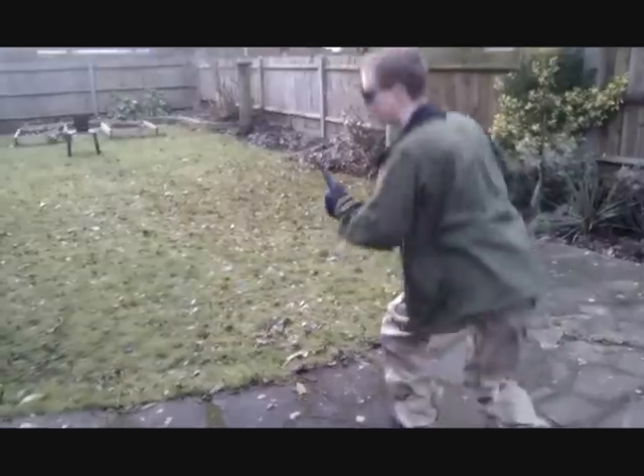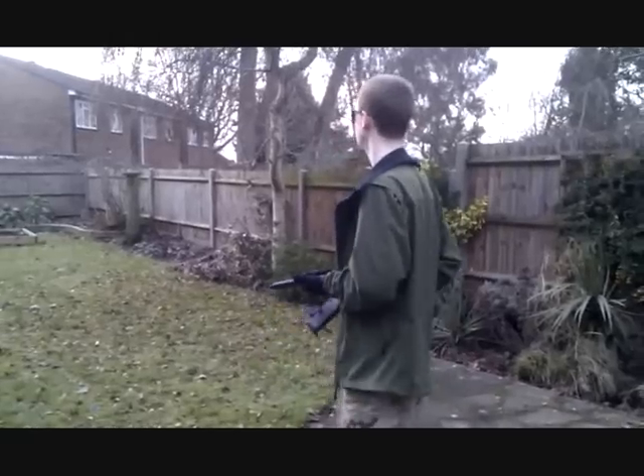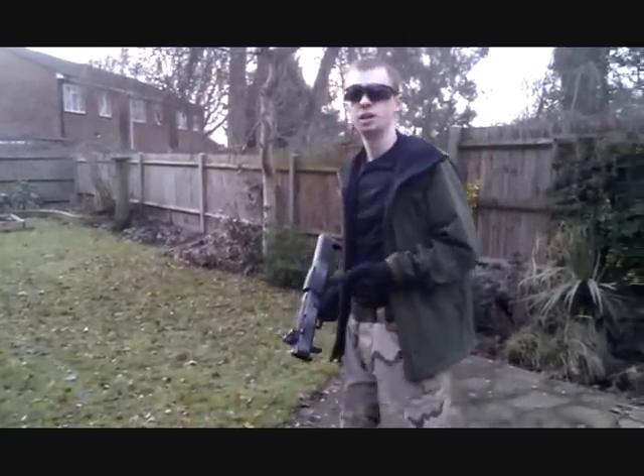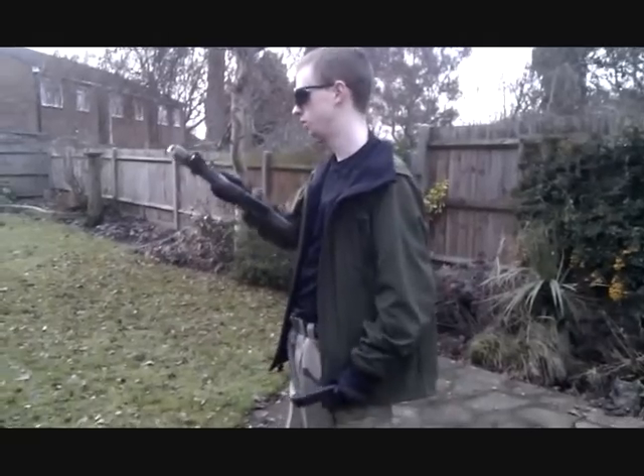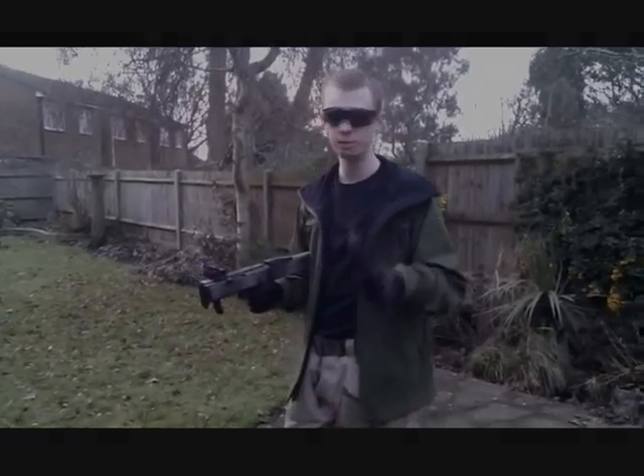That slide hasn't locked back, but overall that's fine — no problem, considering it's less than five degrees out here right now. Slide not locking back, but fired all of them. I'm pretty happy with that.